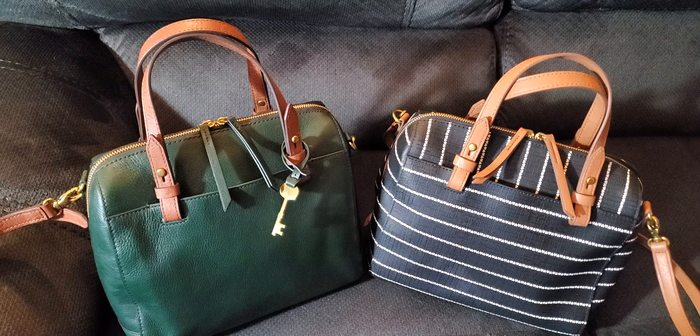Hello YouTube friends! Today I'm doing a video regarding the Fossil Rachel Satchel, which is very closely related to the Fossil Sydney Satchel. If you want to check out my video on the original Sydney, it should be in my listings.